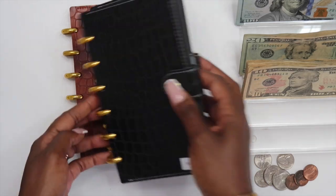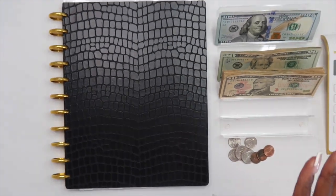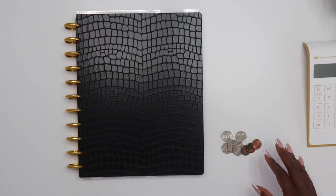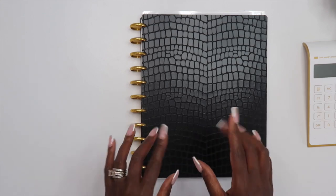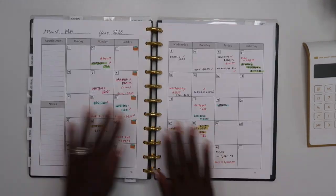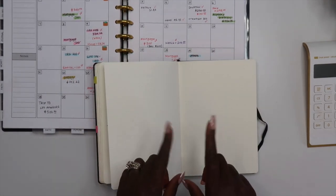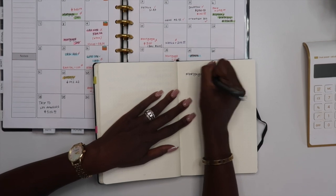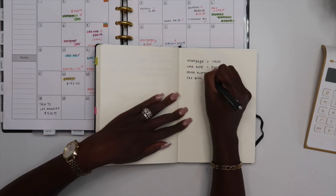So we're going to be using one envelope for bills, one for spending, and one for saving. The first thing you need to do if you're building this cash system is figure out how much you need in order to save for the month. This is where your budget comes in. I'm going to flip to my monthly budget and write down every bill I have and the total for each. The first thing I have to pay is my mortgage at $1,400, car note at $540, home loan at $60, and my tax bill at $300.